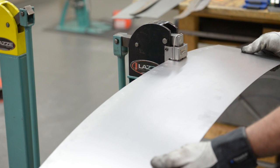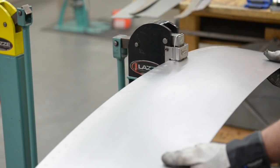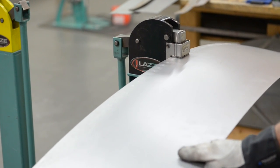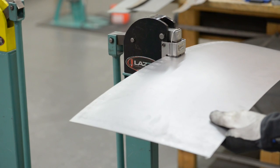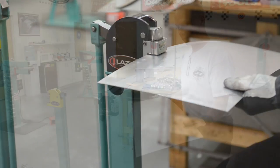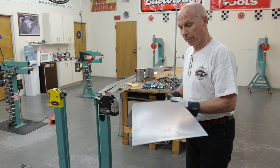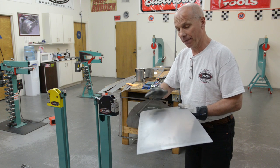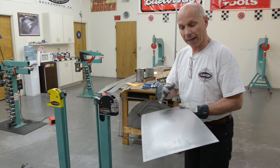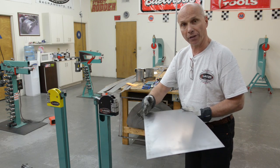So that's what it looks like now. We have a little curve to it, but I don't have much curve this way. So what I'm going to do now is go over to the English wheel again with the rubber band and the second wheel and roll this so I get more curve on this part.